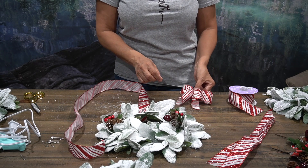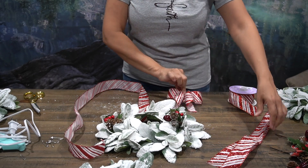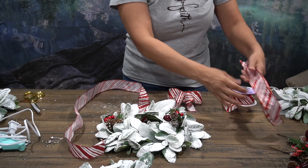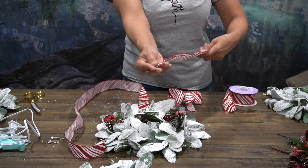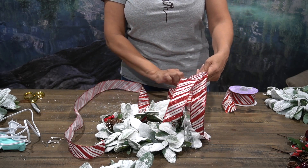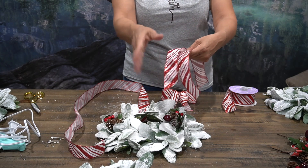Once we've done that, we want to go ahead and create a bow just as I've done here. We're going to show you how to make this. You're just going to get your ribbon and cut it, making sure you cut them about the same size depending on how long you want your bow — whether you want a smaller bow or a bigger bow. I cut this a little bit longer so you can see both.